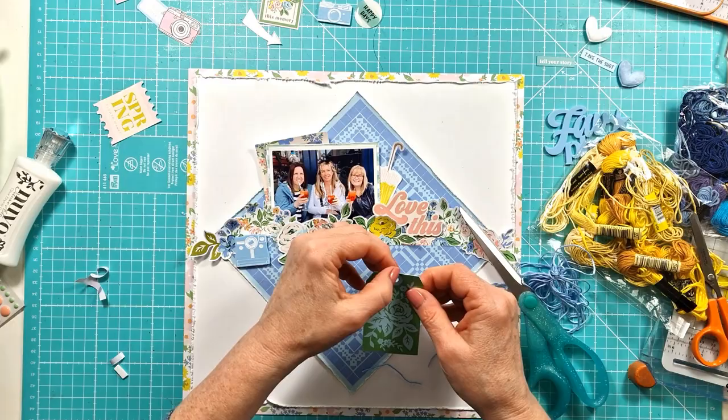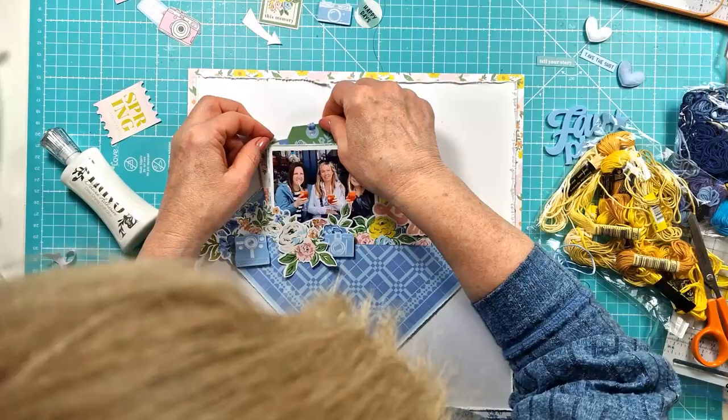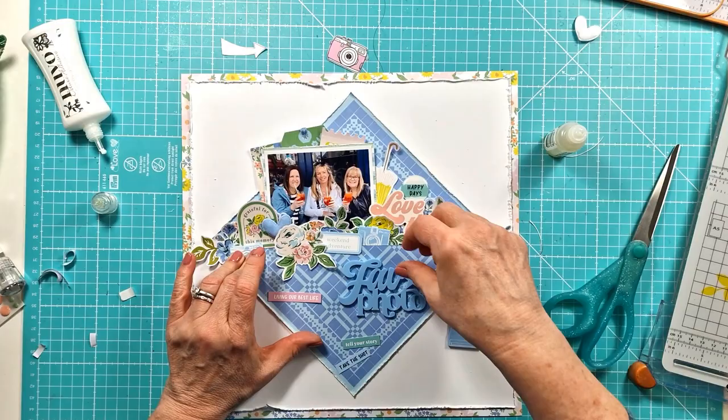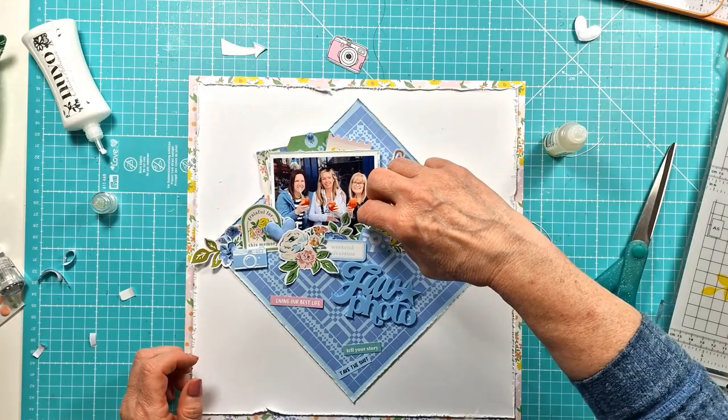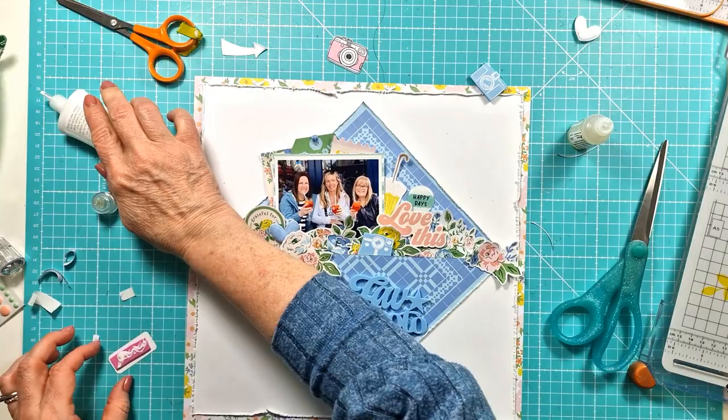So that is a photo from the weekend — Wendy, Vicky and myself went and did a speed sightseeing day around Paris. We'd stopped in the Notre Dame area — actually no, it was Montmartre, up near the Sacré-Cœur — for a lunchtime break and of course an Aperol Spritz. So we had cocktails up there, which was lovely. That's the reason for the umbrella!